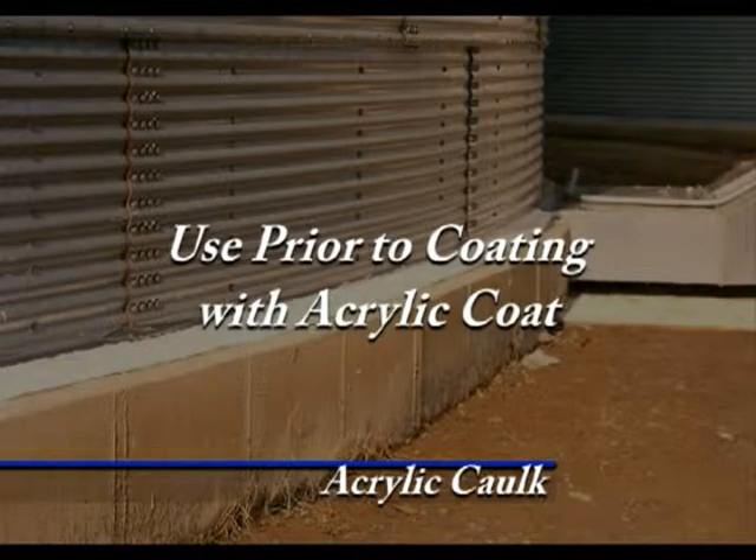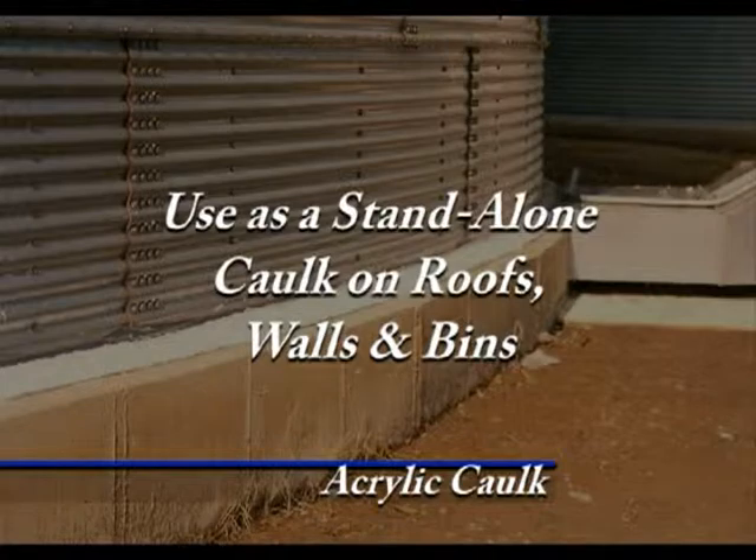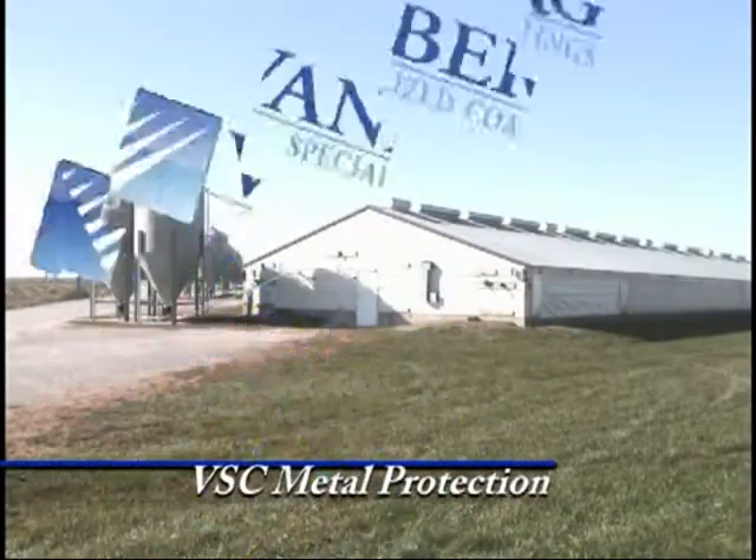Used prior to coating with Acrylic Coat, or used as a stand-alone caulk on roofs, walls, and bins. With Vanburg Specialized Coatings' line of metal repair products and periodic maintenance, the costly and time-consuming process of replacing metal affected by rust can be avoided.